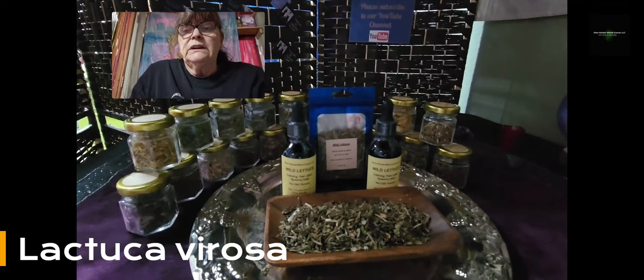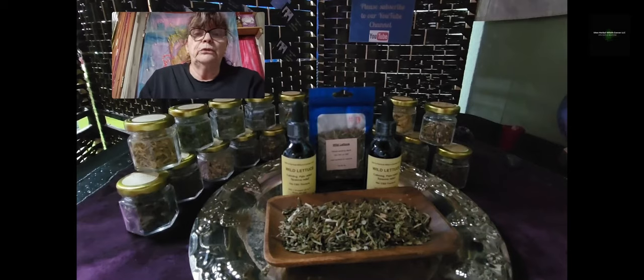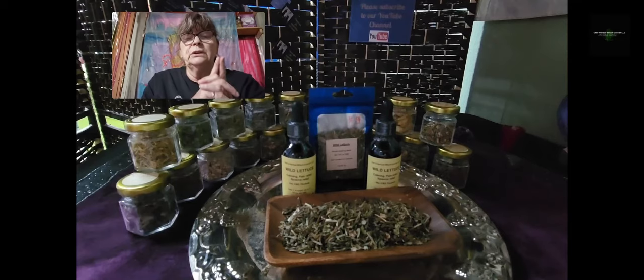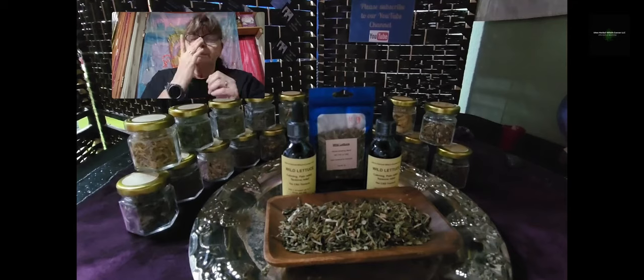Wild lettuce, Lactuca virosa, is used as a mild substitute for opium. It's really, really bitter. It's a nerve vine — really well known for pain relief, for relaxing, and for spasm relief, because Lactuca virosa has an antispasmodic benefit, which is why it relieves spasms.